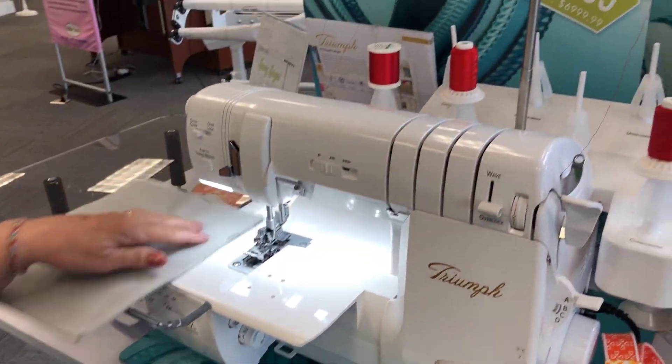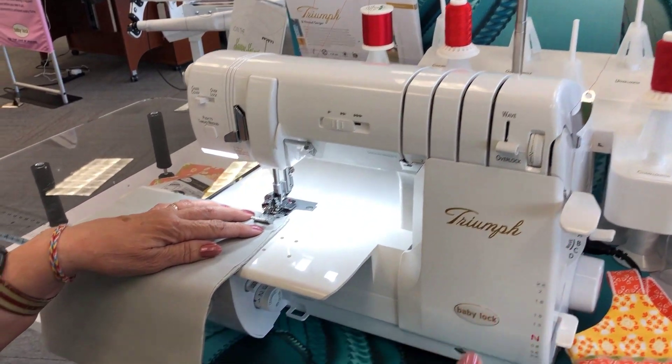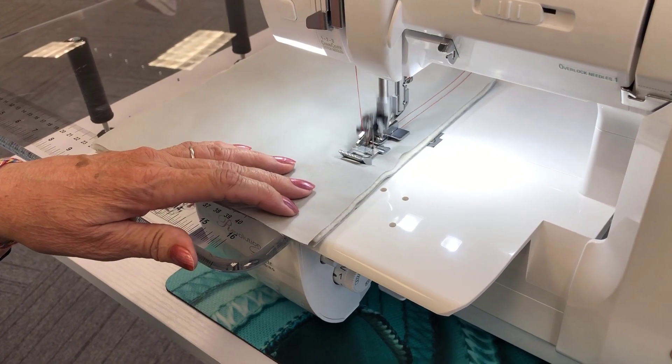I've got embroidery thread in my needle and in my looper. I'm gonna put that down and just step on the gas. I love to watch this machine work. We're working on the Triumph today.